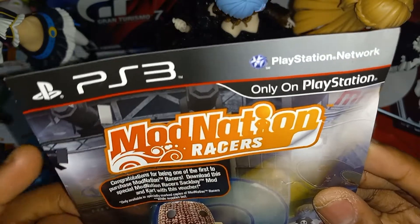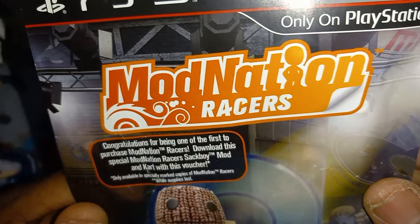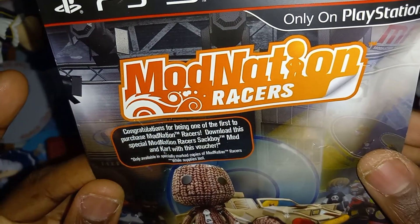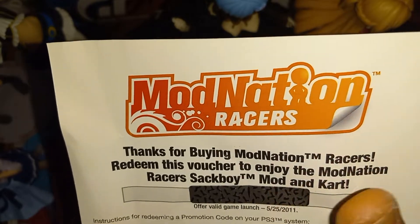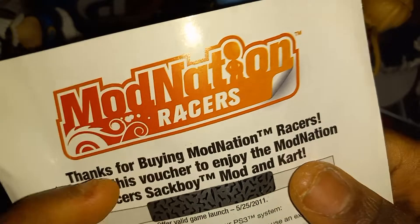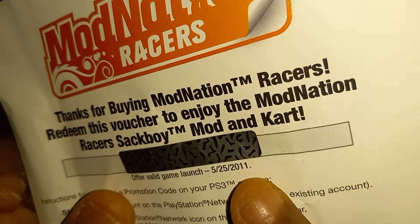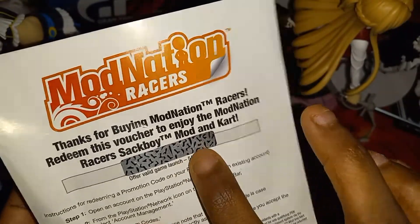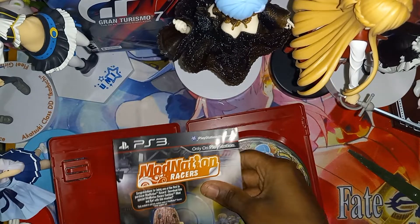And this on the left — what's this? ModNation Racers. So this is a game download code. It was never used, but here's the thing — it says it expired in 2011. I'll still see if it works even though it says expired, so I'll come back to this one.